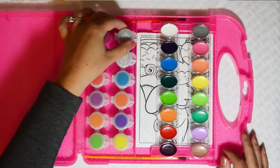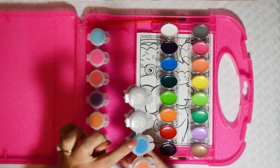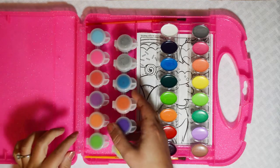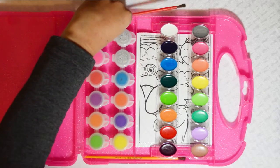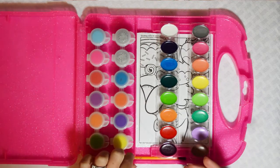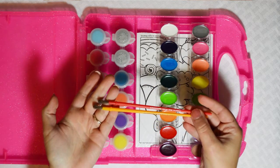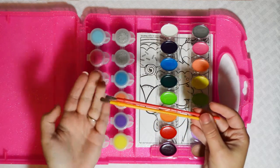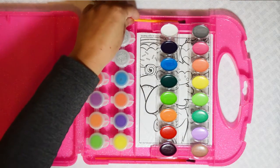Here are our two glitter paints that we can mix in with our other paint, and we get two brushes. It looks like they are the same size — two brushes, I guess that's if you want to share.